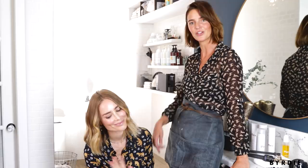Hi Birdie, I'm Kristen Shaw. Welcome to my cabin. I'm here with Anina and I'm going to show you how to get this look.